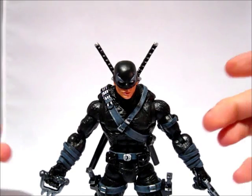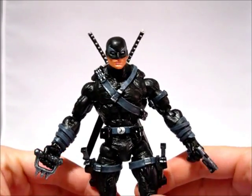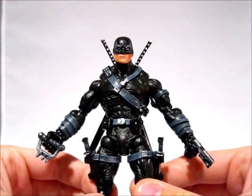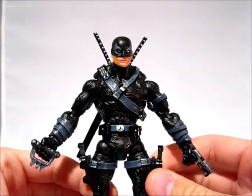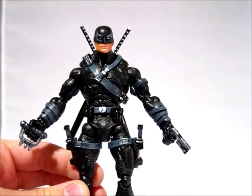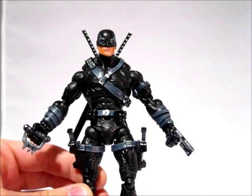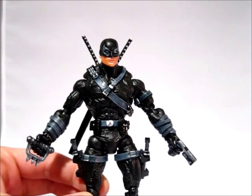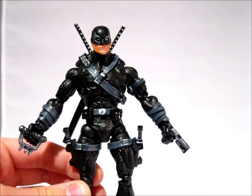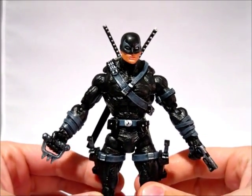Hey, what's up everybody? This is Anthony from Anthony's Customs. Today I am showing you my newest custom. This is an original design. One of my regular customers kind of had an idea of what he wanted and let me just run with it. We started off with a Black Panther body with Wonder Man hands and an Iron Fist head. He said he wanted it black and gray, kind of like X-Force but not exactly — like an Assassin Ninja, sworded, bladed weapon guy with some good guns too.